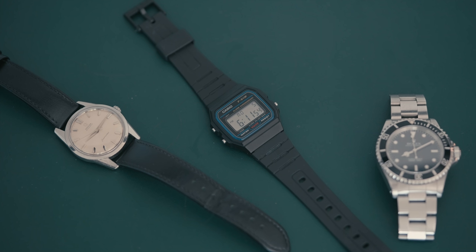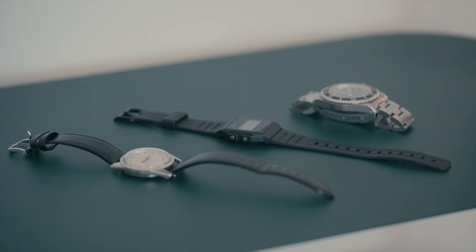Overall, this watch is light but solid. The thin build melts into your wrist and makes it an easy everyday wear that adds a subtle touch of retro cool to any outfit.